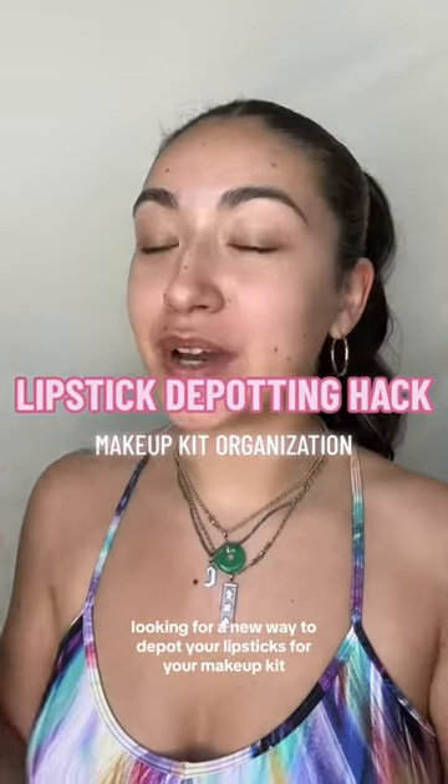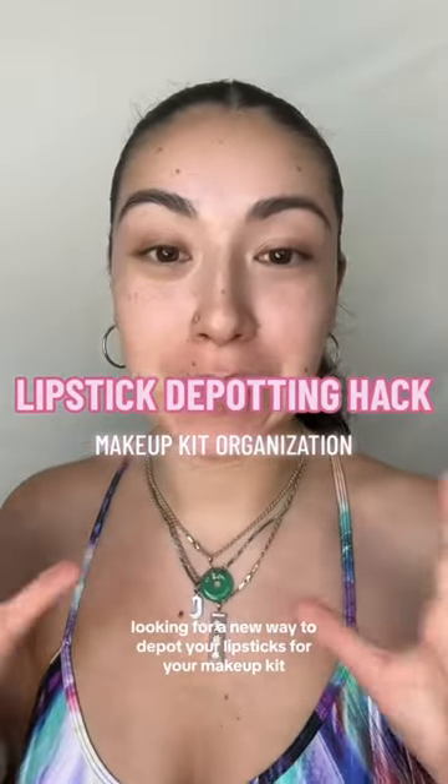If you're a makeup artist looking for a new way to de-pot your lipsticks for your makeup kit, look no further. My name is Vanessa Murrow and I am a celebrity makeup artist in LA and San Diego, and I know a thing or two about organizing your makeup kit. Let me show you.